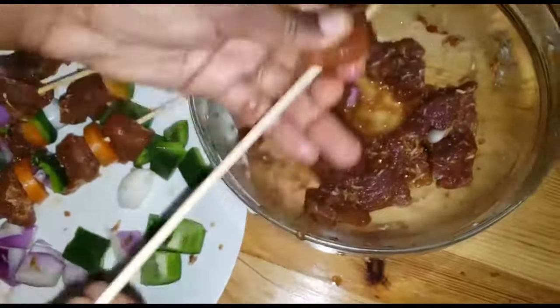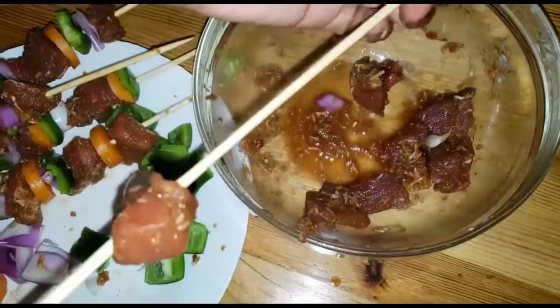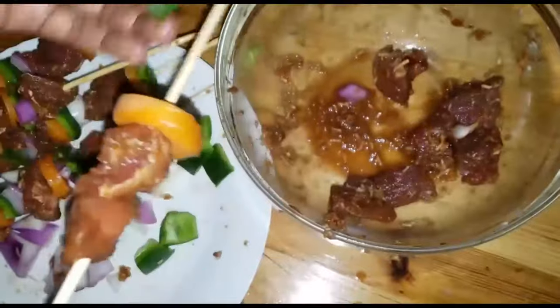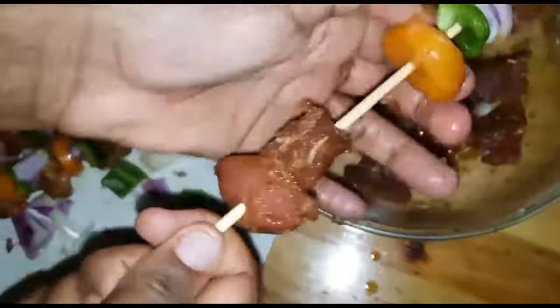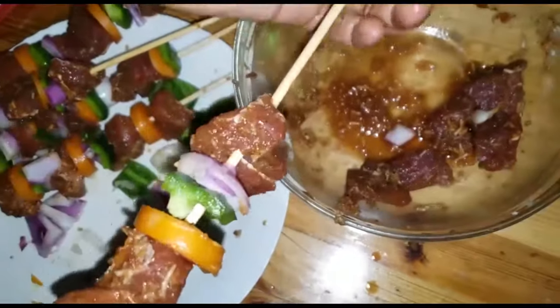We have some carrots, we have green capsicum and some onions. This is a whole bag of flavor. You know cooking is always, most of the times, about flavor — because we feed with our nose and eyes before we actually eat with our mouth.